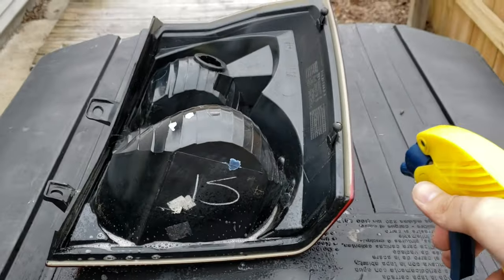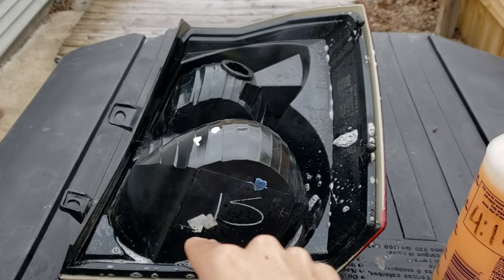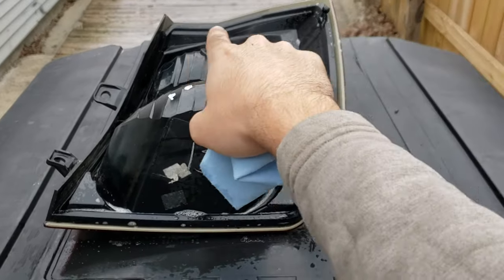Using the degreaser, we're going to clean up around the lining of the plastic housing and plastic lenses. Once completing the degreaser, use the paper towel to wipe down any excess.